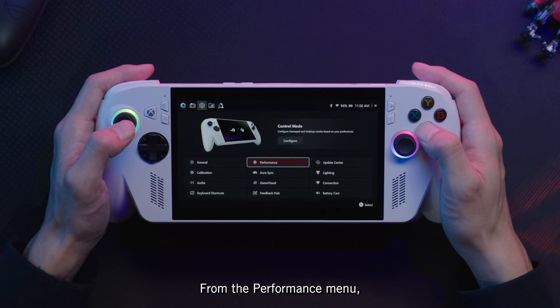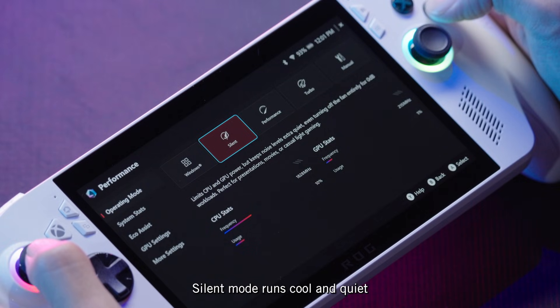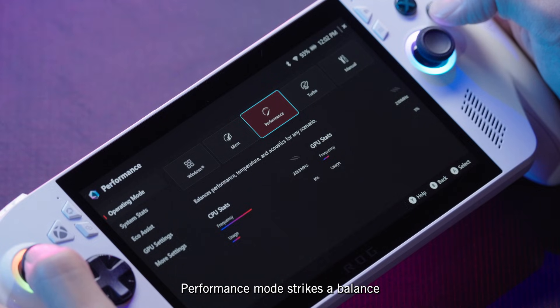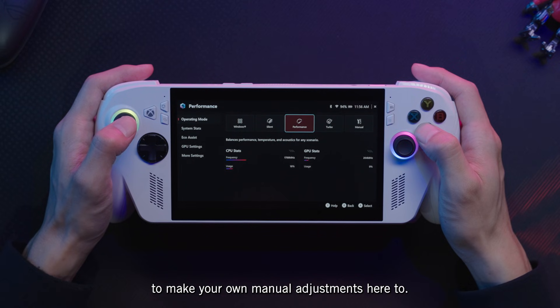From the Performance menu, you can choose from a few different operating modes. Silent mode runs cool and quiet for 2D or indie games, while Turbo mode cranks power to the max for the highest graphics and frame rate. Performance mode strikes a balance between frame rate and battery life, but you can feel free to make your own manual adjustments here, too.